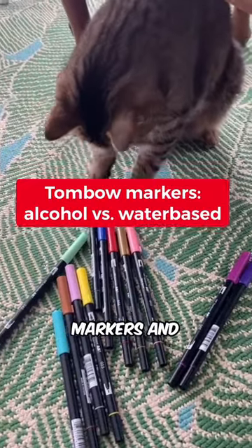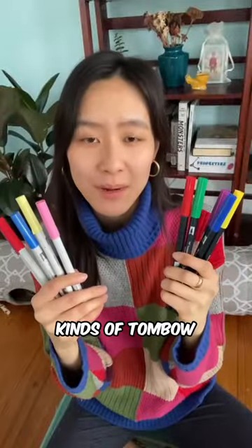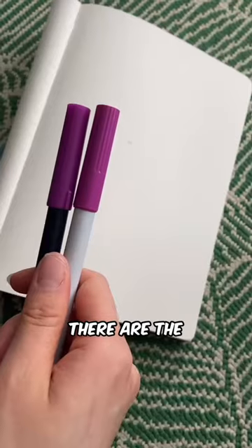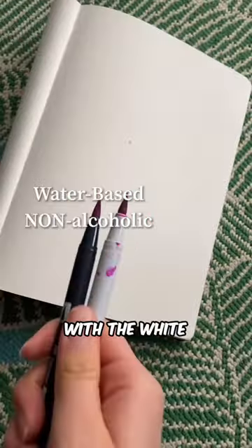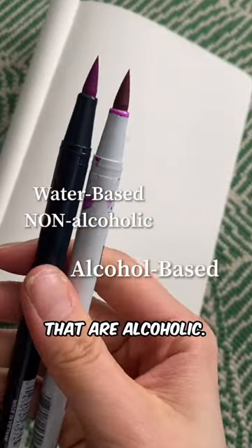I'm a really big fan of Tombow markers and there are two kinds I use. There are the kinds with the black handles that are non-alcoholic and the kinds with the white or gray handles that are alcoholic.